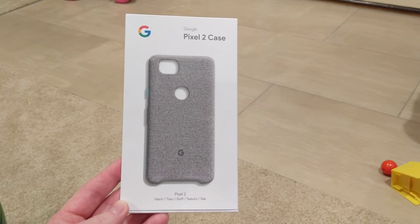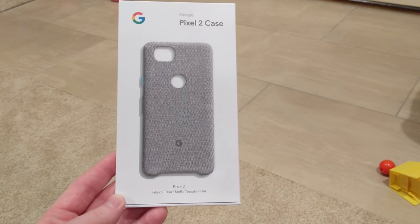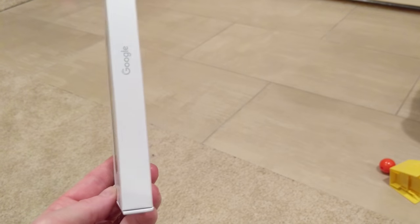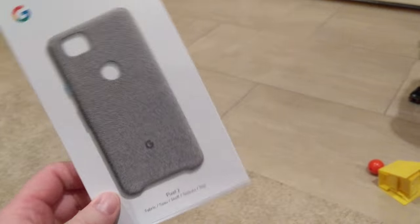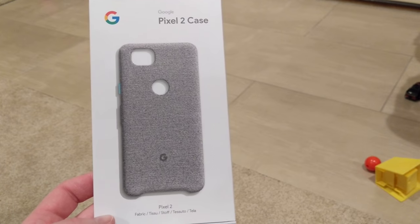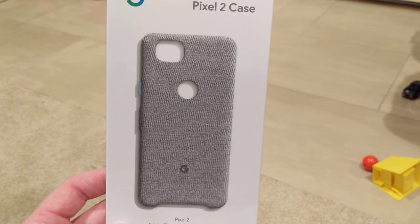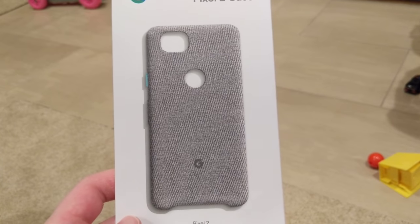I got the Pixel 2 case over the Christmas holidays — it didn't ship till today. It was on sale for half off, so I went ahead and picked it up just to see if I liked it. It's one of the fabric cases and it's the color chalk — I believe, I have to look that up again.